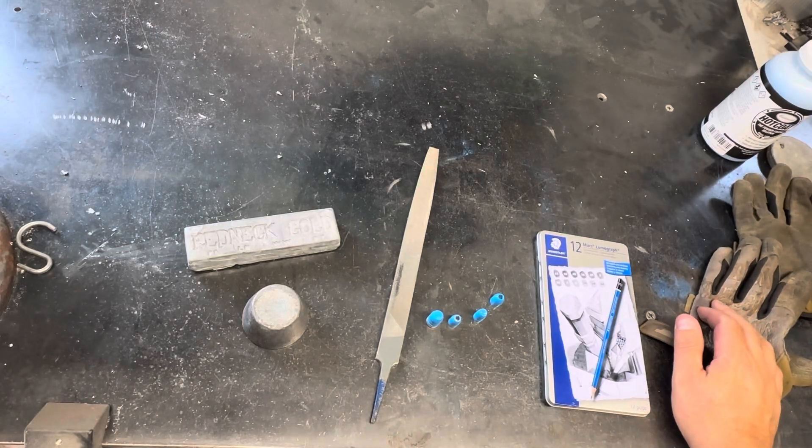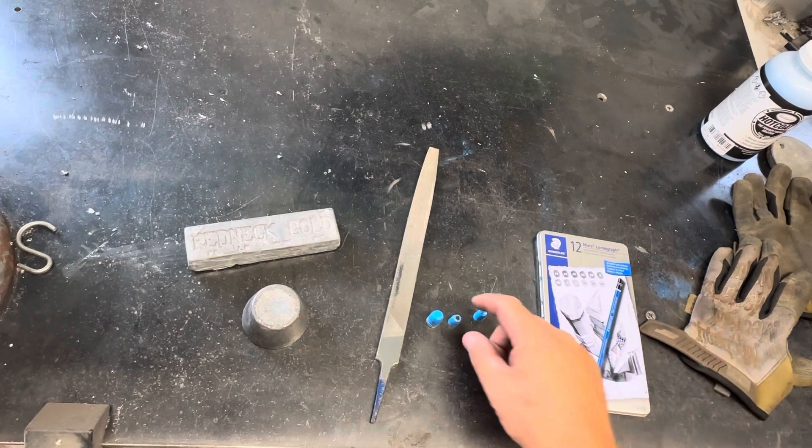Hey guys, I want to talk today about lead hardness when it comes to casting bullets.